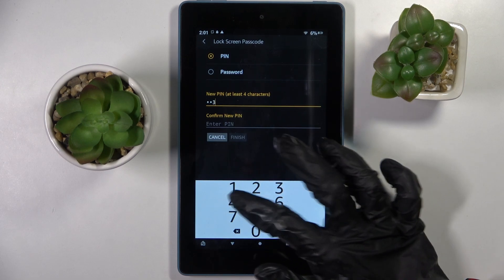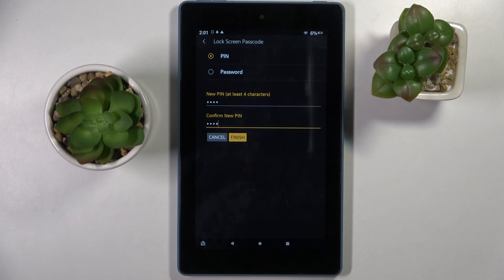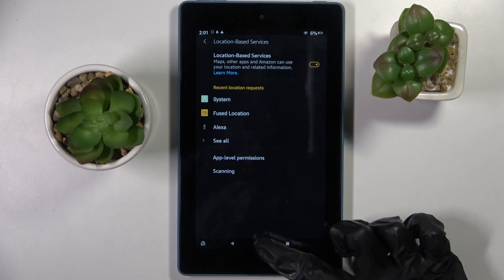When you're ready, enter your chosen login method and repeat it. After that, select Finish and then click the Home button.